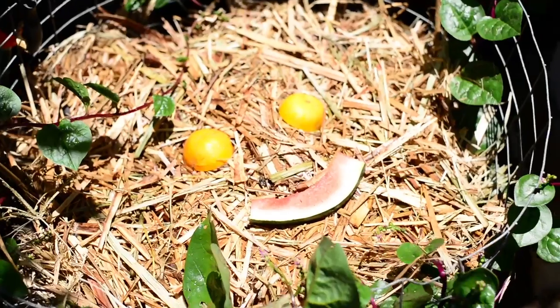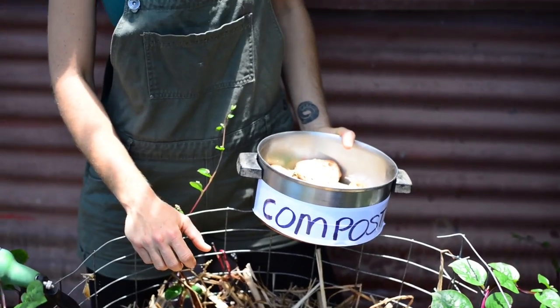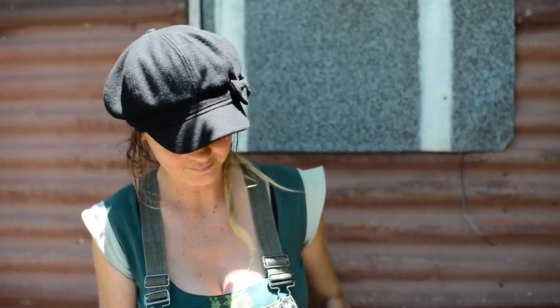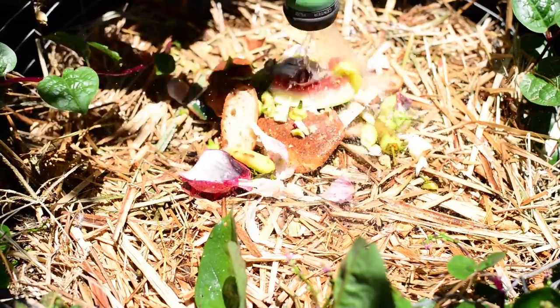This is Casey, my compost pile. Compost is alive! Which means it needs food and water. So when I go to feed Casey, first of all I give her a water, and then I tip my scraps in and give them a little water.